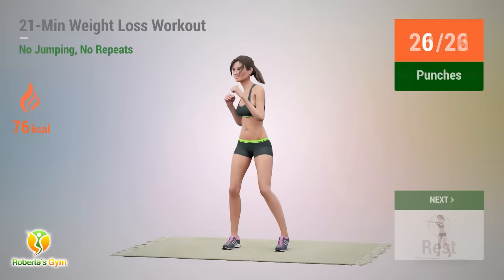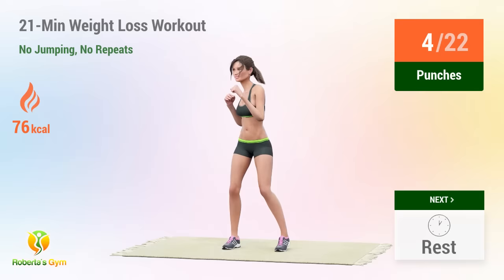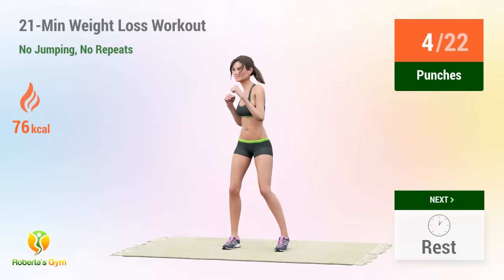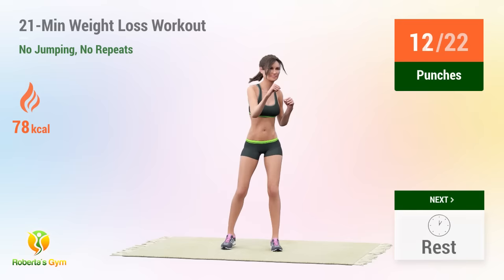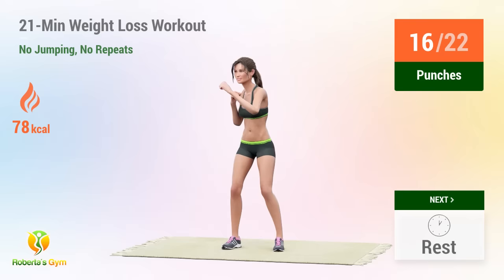Up next, punches. In 5, 4, 3, 2, 1, go! 1, 2, 3, 4, 5, 6, 7, 8, 9, 10, 11, 12, 13, 14, 15, 16, 17, 18, 19, 20, 21, 22.